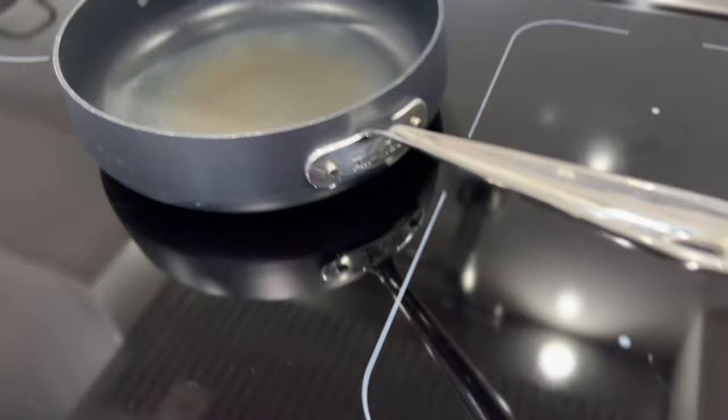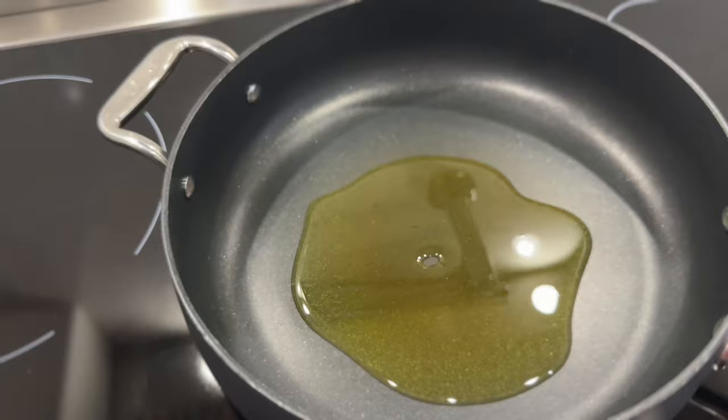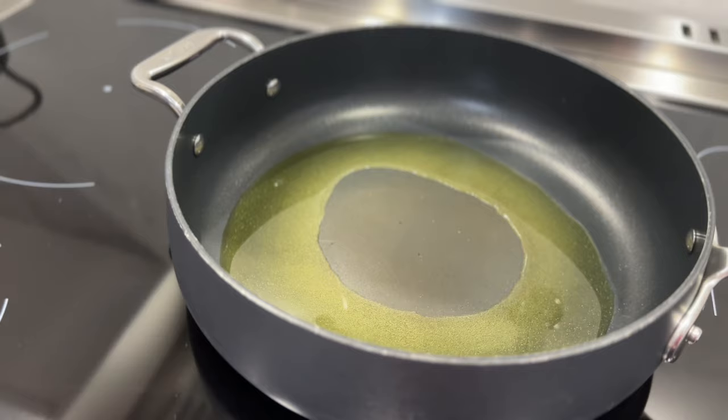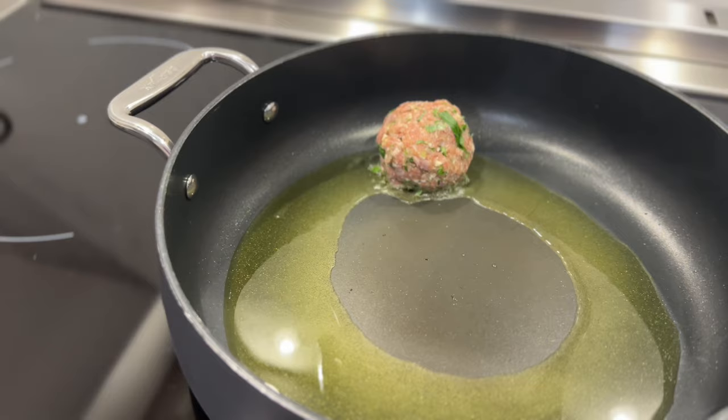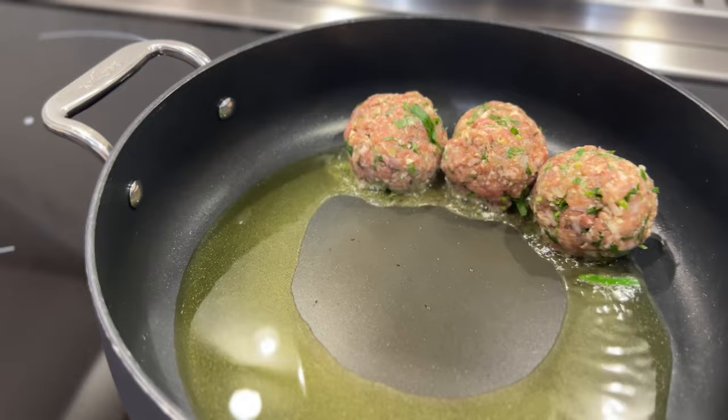I have my frying pan here. I'm going to add a couple tablespoons of olive oil and then turn on the stove. As it comes up to temperature, I'll be able to add in the meatballs. Now that the oil is hot enough, I'm just going to put in the meatballs to cook on all sides. I want to cook over medium-high heat just to get the colouring on all sides.